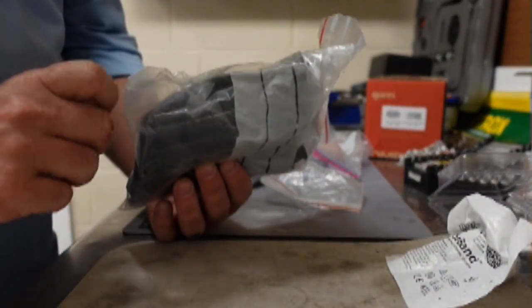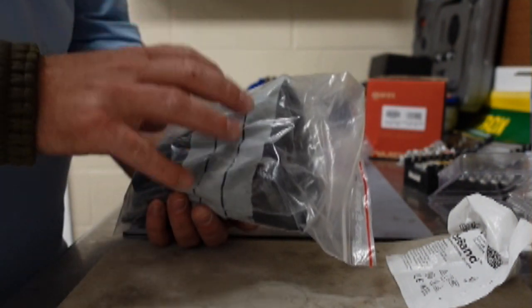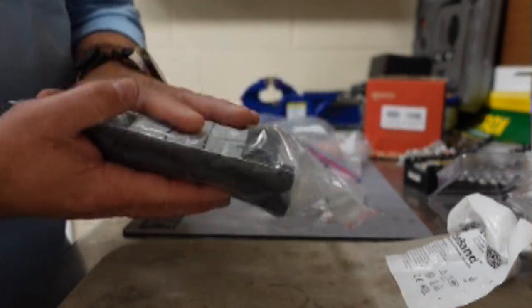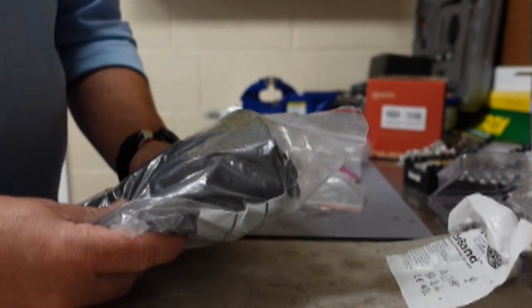I carry spare seals — one to two extra neck seals, and a couple of pairs of wrist seals in both silicone and latex depending on what I need. This is what we're really going to focus on maintaining, and I'll show you towards the end of the video how I keep these seals lasting a long time.